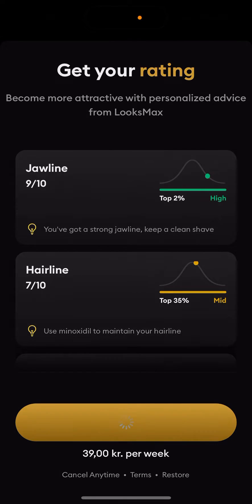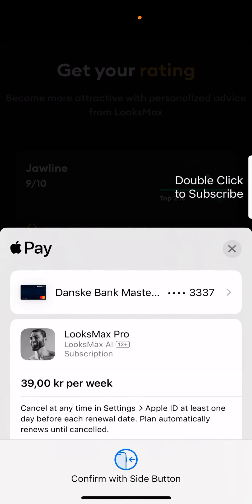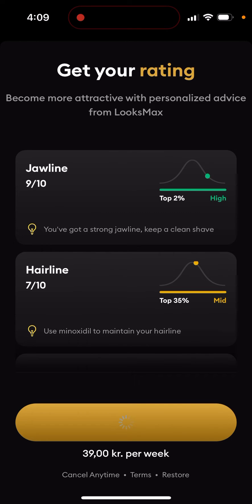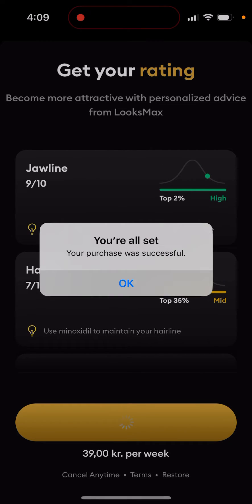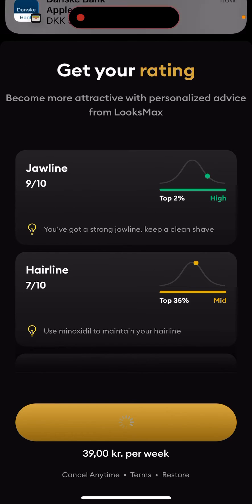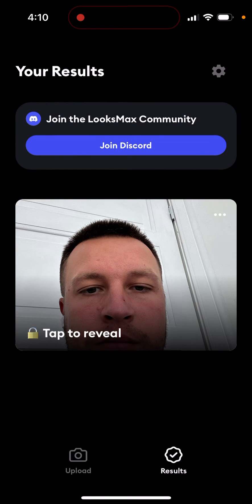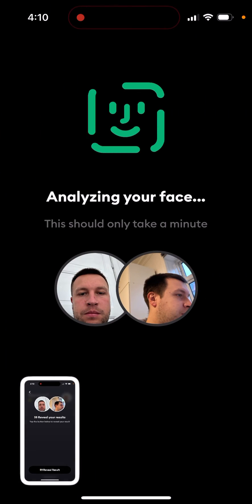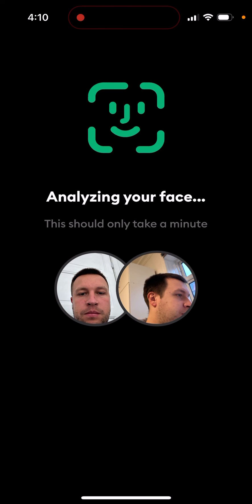Then you can just tap to upgrade. After that, you should be able to upgrade and reveal your results. Just tap to reveal your result here — it only takes a minute.